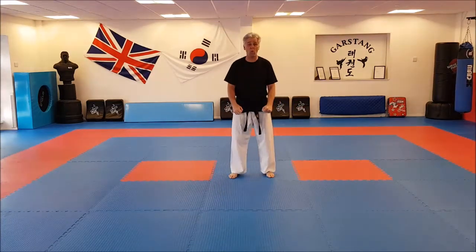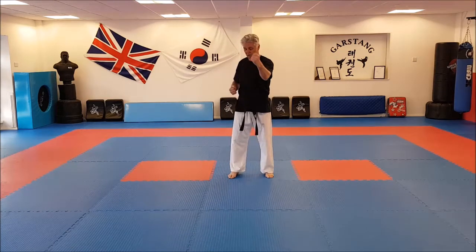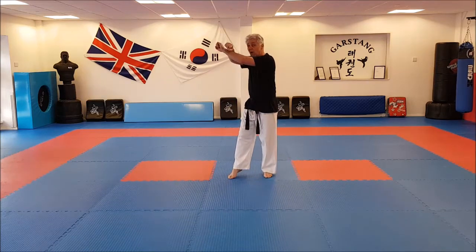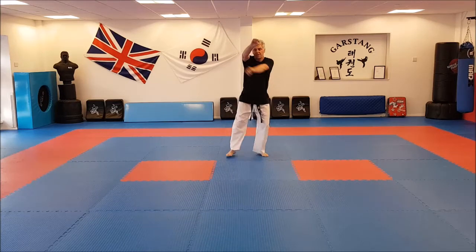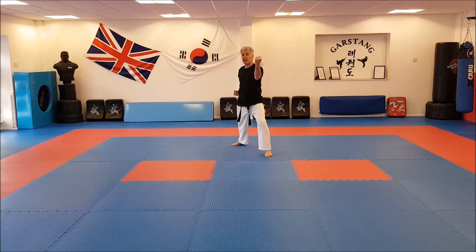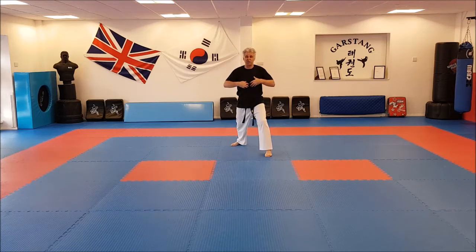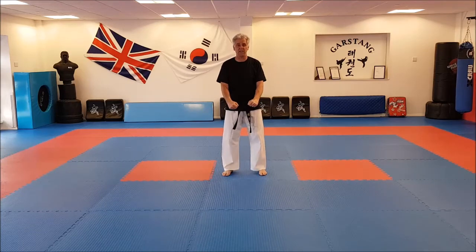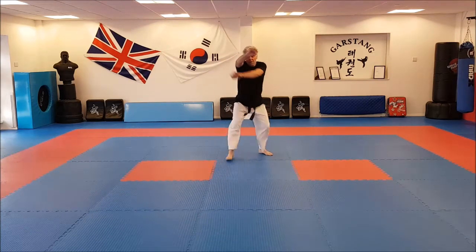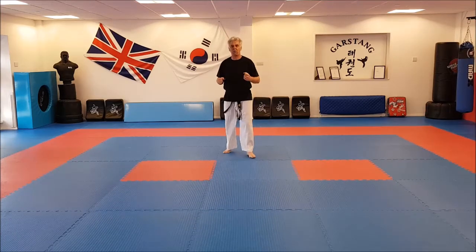The first defence is also in walking stance and goes across the body with an inner forearm block. So going back in a walking stance, hands come up in preparation — one, two, three blocks — and then straight from here, twist back slightly, pull out, and drive through back into the opponent's body. We're looking for the solar plexus really. A little bit faster on the defending side. You can see a slight body shift with the final return.